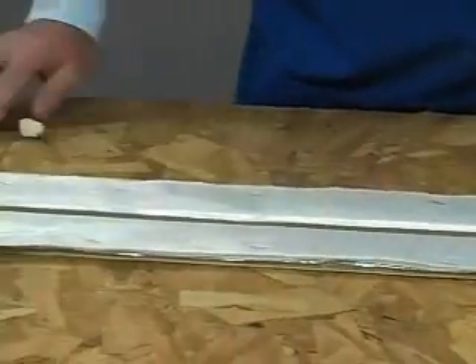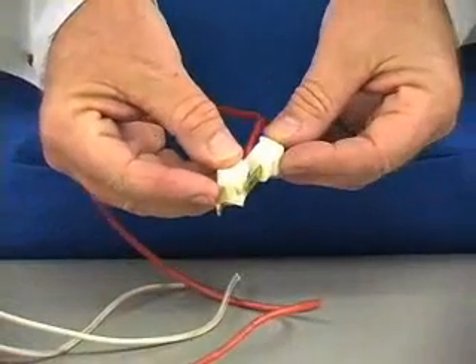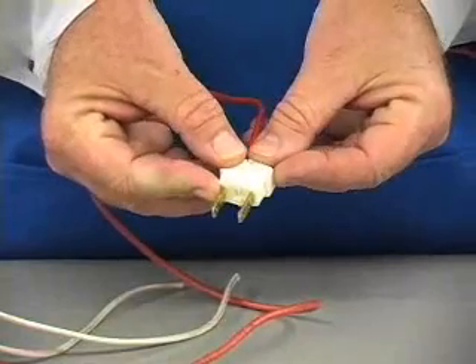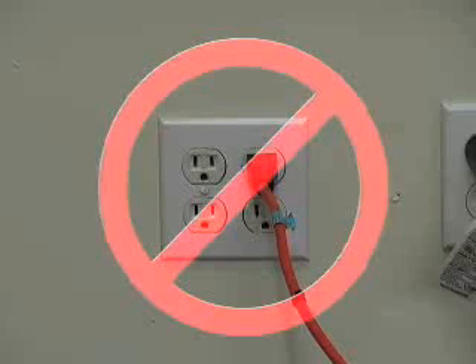Now you are ready to hook up the electrical. The plug comes in two pieces as you see here and is assembled by sliding the pieces together. However, you are still not ready to plug it in yet. There is one last step that is a safety precaution.